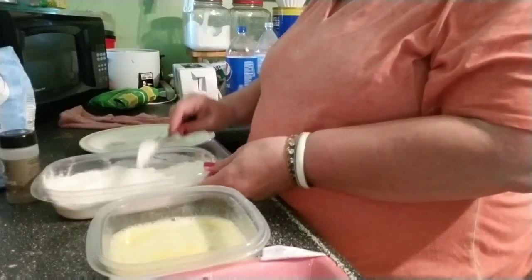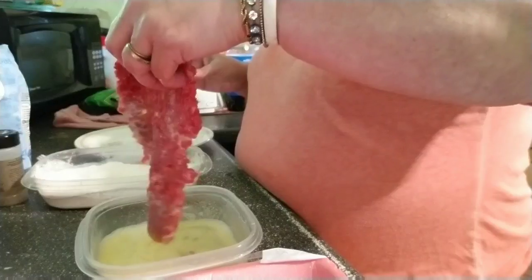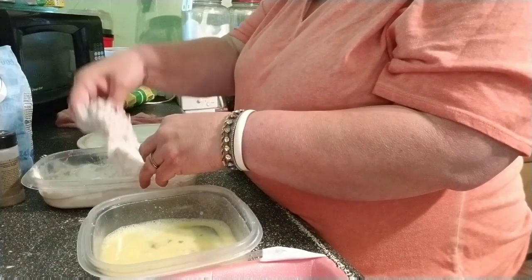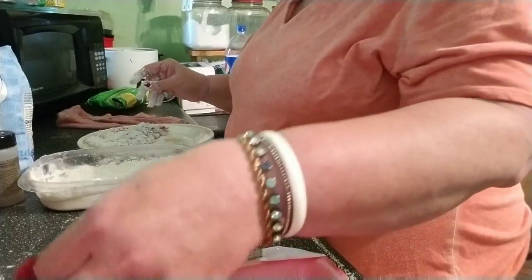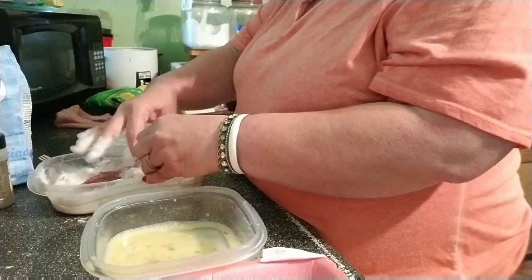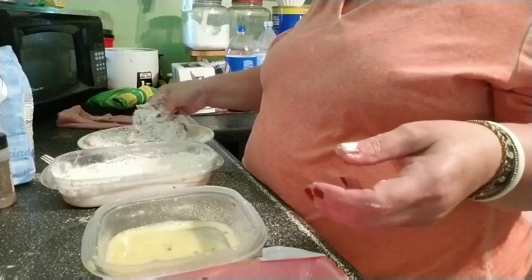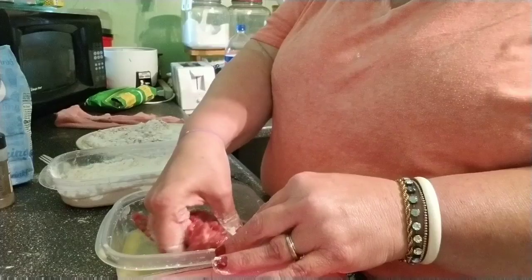Put some pepper on your steak. I've got my stuff all lined out. Take the meat, put it in the egg mixture, and put it in the flour. Coat that meat with the flour and seasoning. Do that with the next piece — put it in the egg mixture, then in the flour and coat it. Both sides are coated. Continue until you get all the pieces coated.